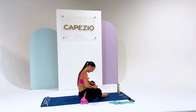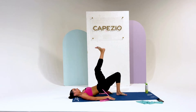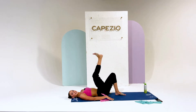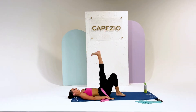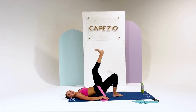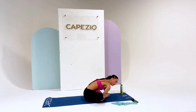Ten reps with the right leg up, then switch to the other leg up right away for another ten. Nice guys! I feel the burn. Take a butterfly and stretch that out for a second.